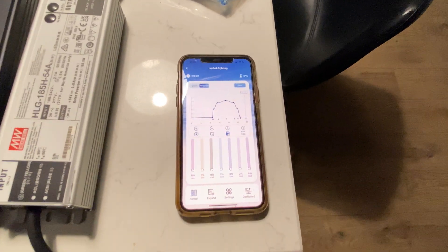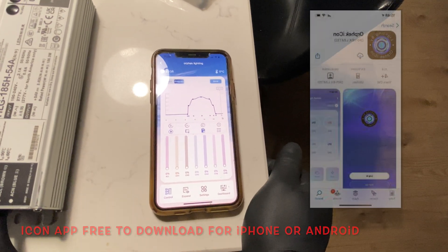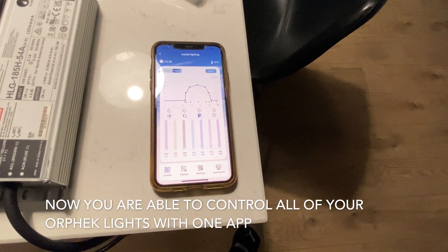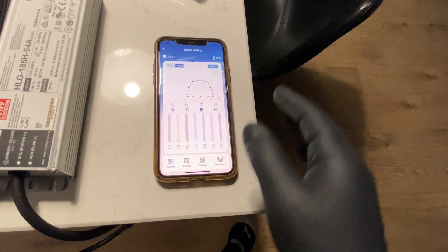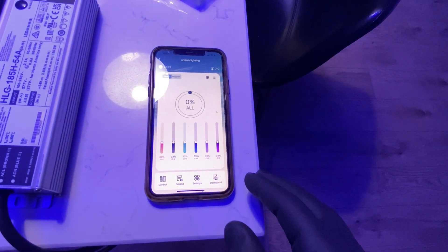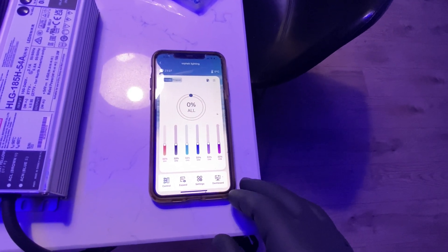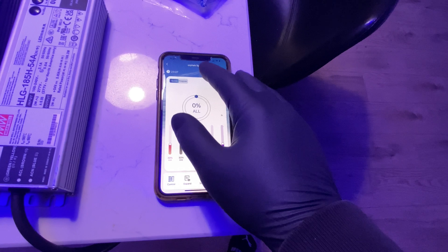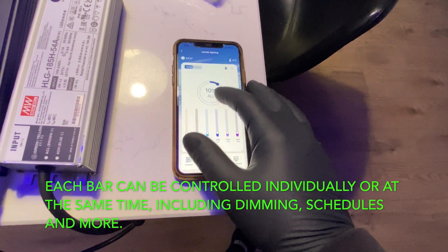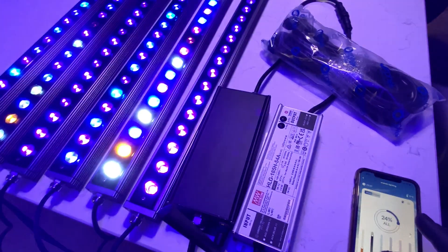It's connected by the Atlantic Icon app. The Icon app is Orphic's new technology that gives you full programming, scheduling, lunar cycles — the whole nine yards. You can do zero to a hundred percent dimming, and then zero to a thousand percent technically with your decimal point dimming for your lunar cycles. And then you've got your quick dimming setting — you can just drive one bar however you like it.